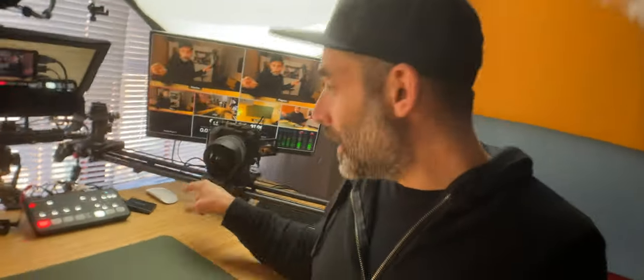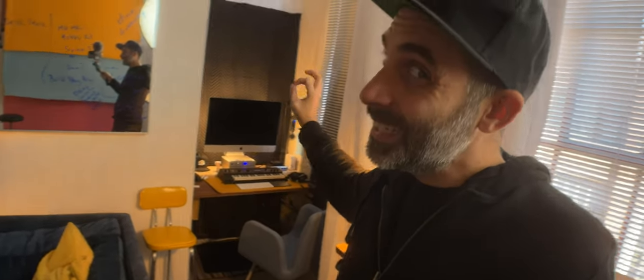The heart and soul of my multi-camera setup is this device here called the Atom Mini Pro ISO. There are a few different versions of this device. The ISO version is the top-end version and it allows you to record not only your live switched version of your multi-camera output stream, if you're using it for live streaming, but it records each individual input onto an SSD along with that live switched feed. So being able to just immediately unplug this SSD and plug it in over here at my iMac where I edit my videos is like a dream.